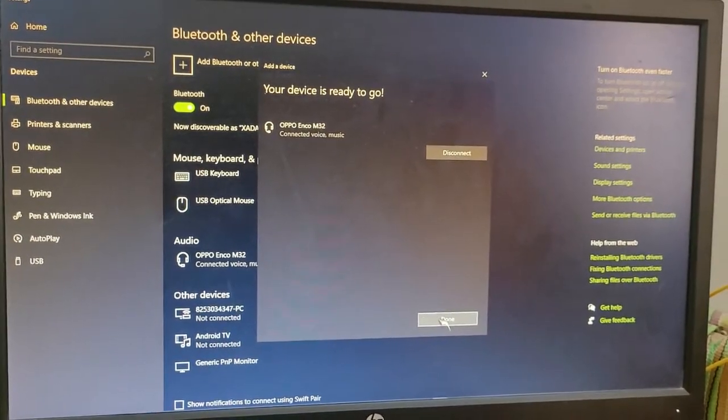My device is literally connected to the system. Now when you have to connect to any device, you have to press the tactile button for 3 seconds and it will automatically switch.